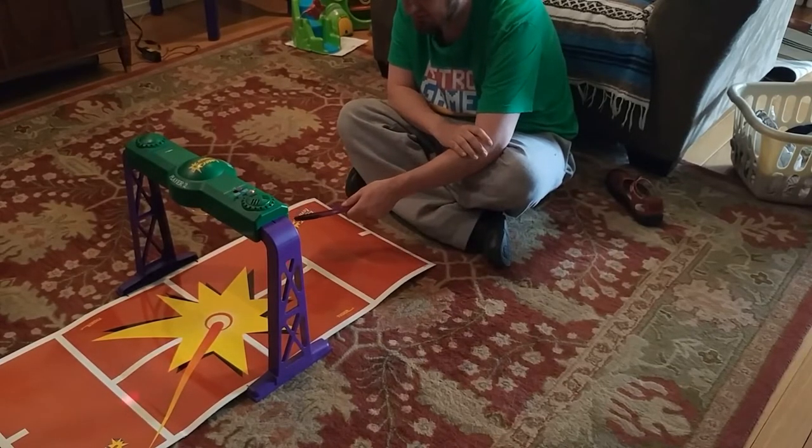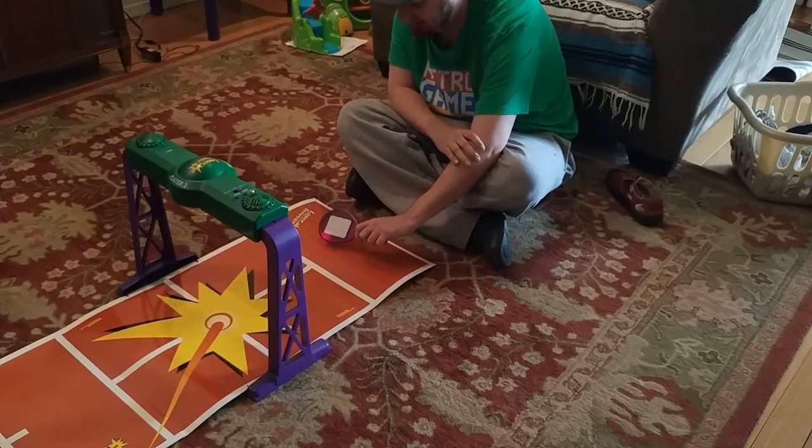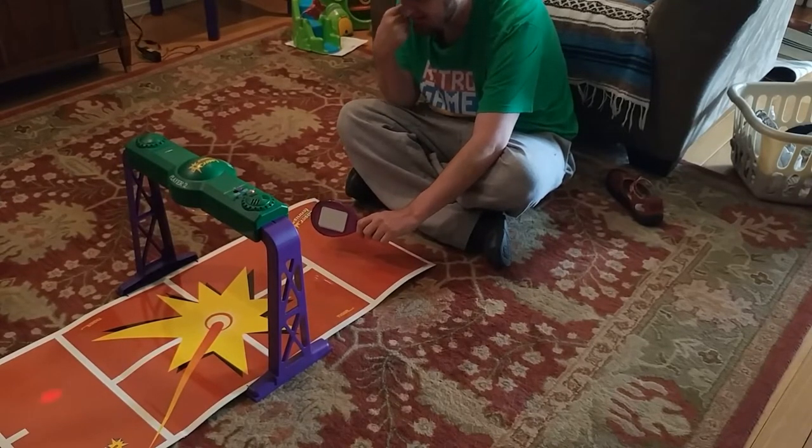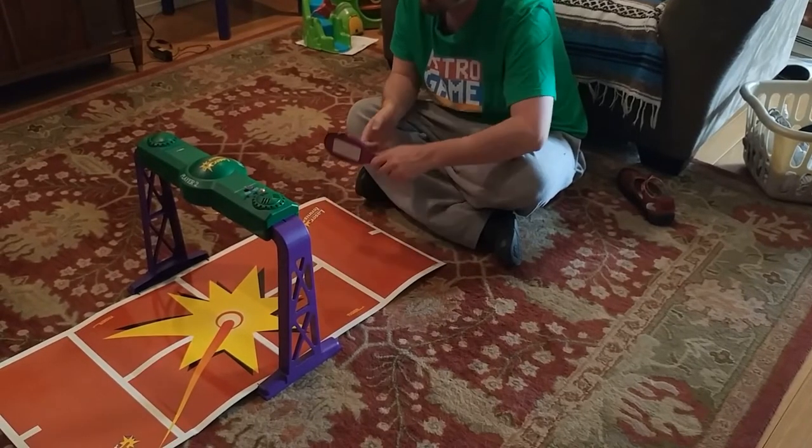This goes on for a while, and it's exactly a lot like Pong. But like a lot of other games — especially toy games that are hybrid toy and video games like this one — it's more fun with two players. So let's come back with the Zack Attack.